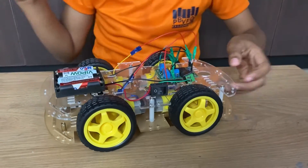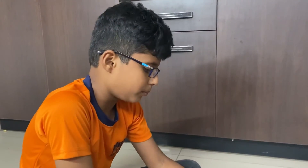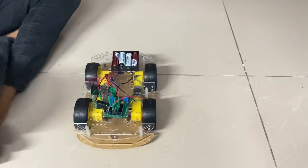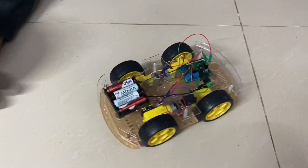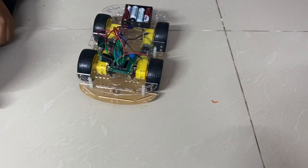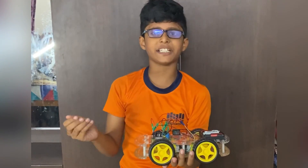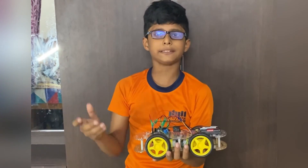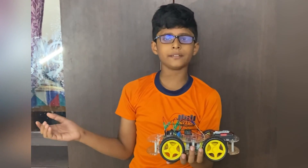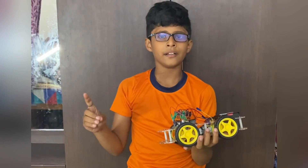Now let us check how it works. The car is going to move left side. I will turn on the switch. See, it is moving left side very nicely! The car moves in all four directions very nicely. I hope you will also make this project after seeing my video. If you liked my video, like, share and subscribe to my channel. Bye bye!